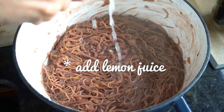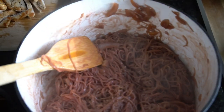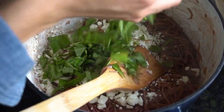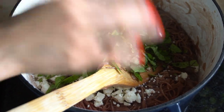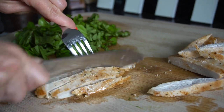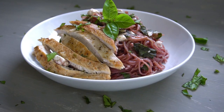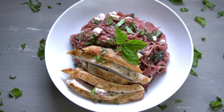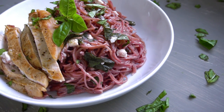Once your pasta is completely cooked, go ahead and add in some feta cheese — that will just melt in and create a saltiness that is amazing — as well as loads of fresh basil. Chop up your chicken into slices and that is it. Put your chicken on the side, pasta with a little extra fresh basil on top, and you are ready to serve.